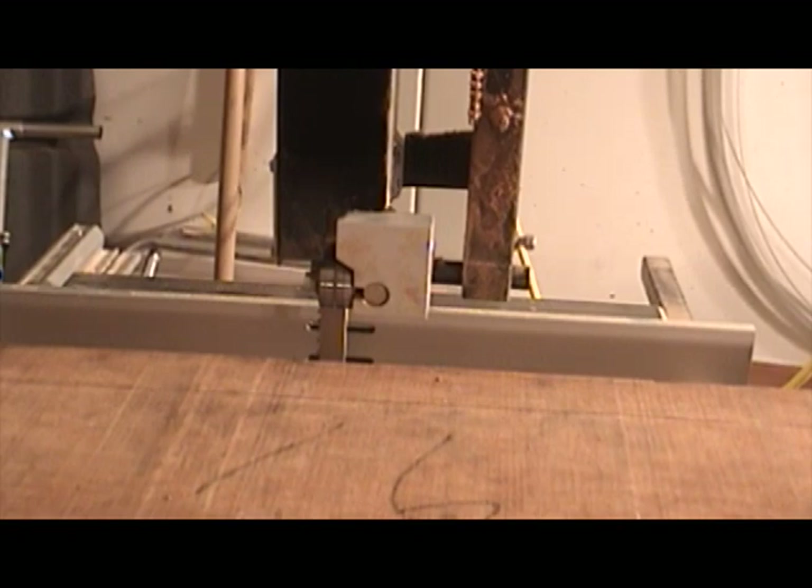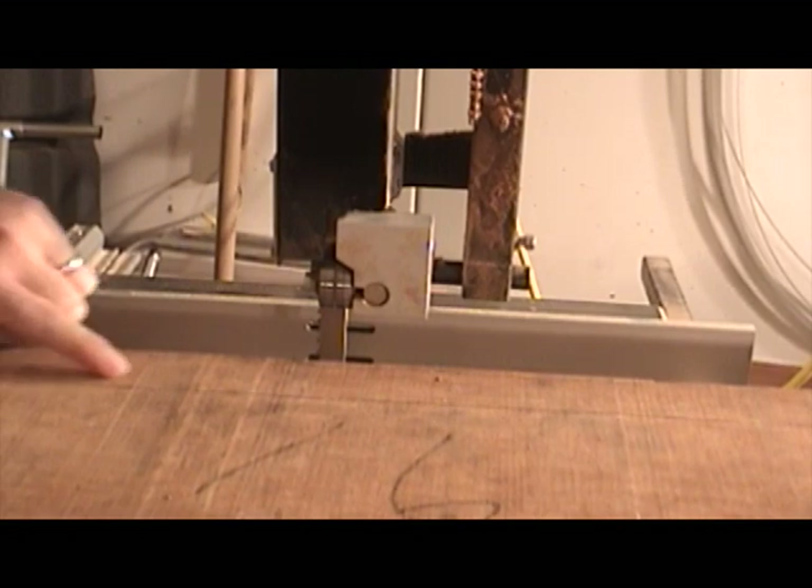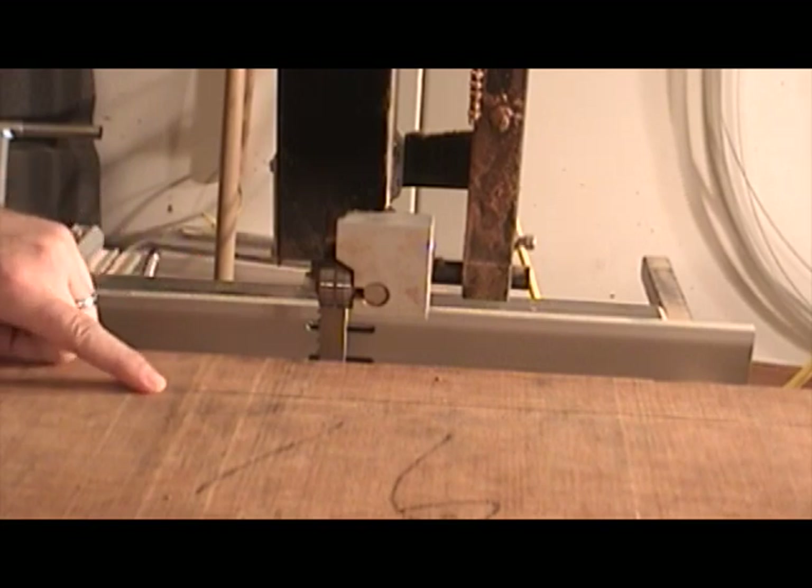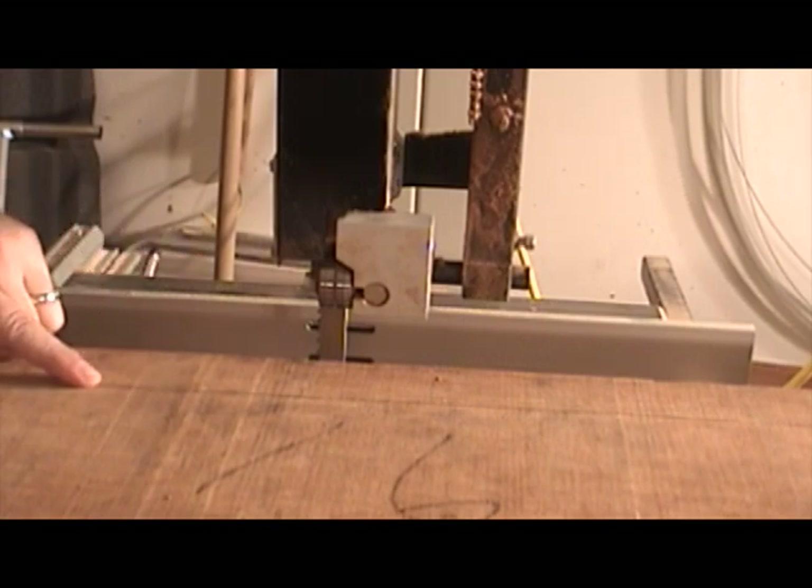I got my fence set to the right width, and I'm ready to make my first cut. I'm going to watch my guideline here and make sure that my bandsaw doesn't drift off of it. If it starts to drift off too far, I'm going to need to stop.